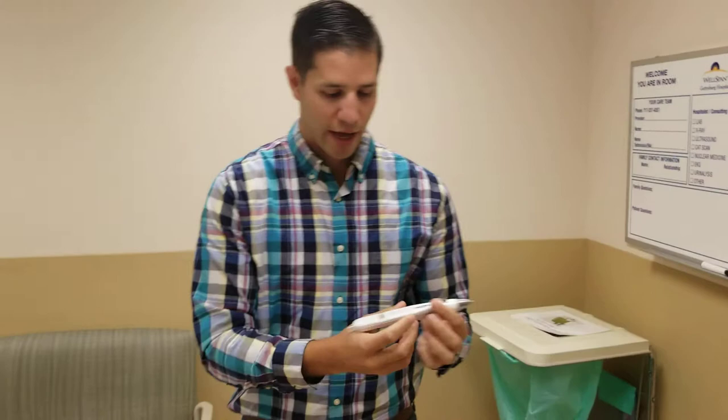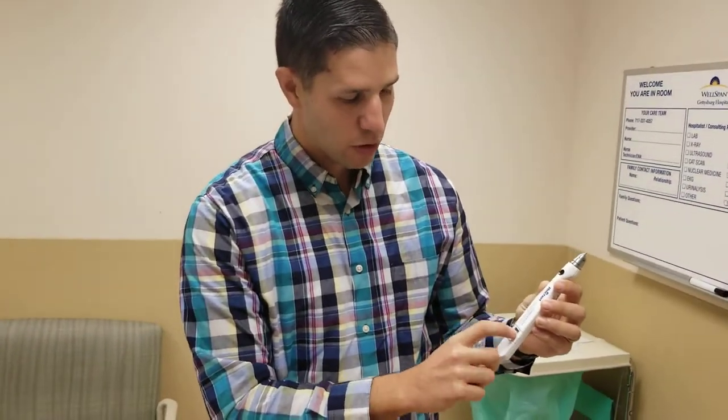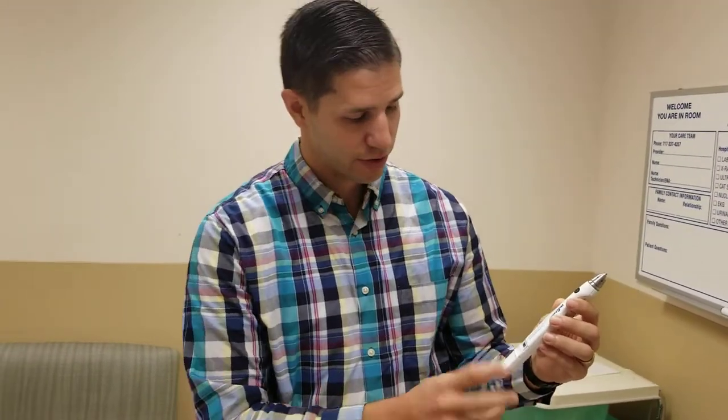So now we'll move on to how to calibrate it. You can only calibrate if there's a single line, or you reset it to calibrate it. So we'll go over the other steps.